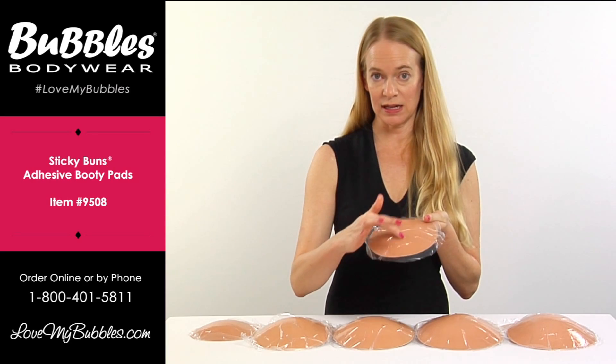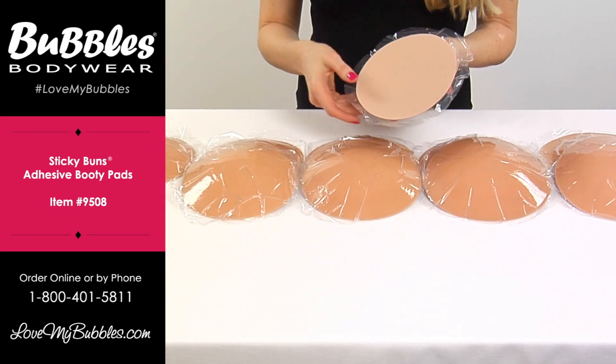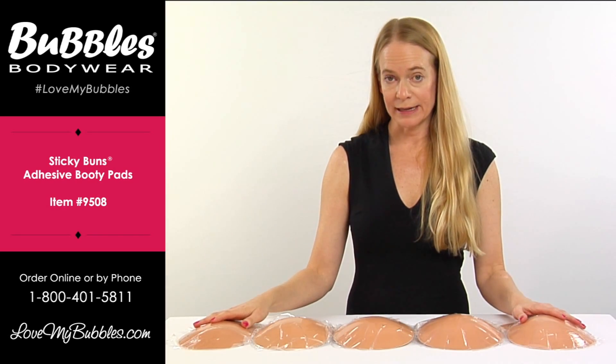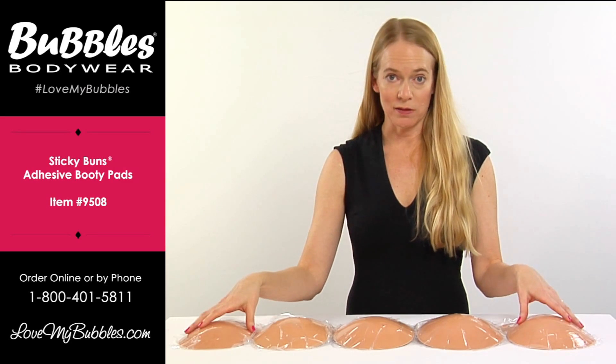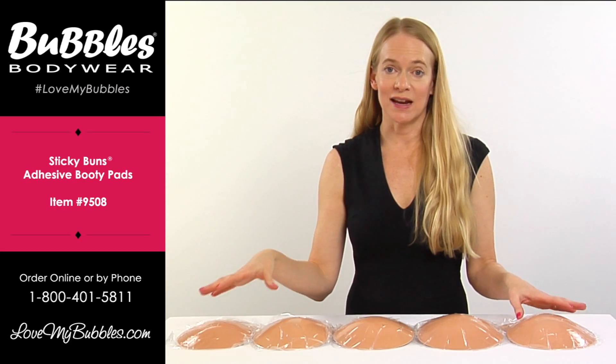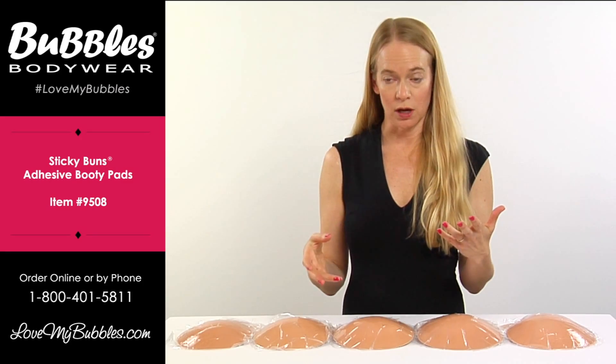The sticky buns feature an adhesive layer on the dome side and then we have a nice cotton layer on the inside. The sticky buns come in small through 2XL, but the best thing about this is that as the size goes up so does the diameter, so it's going to cover more of the body. This is going to give a more natural look.